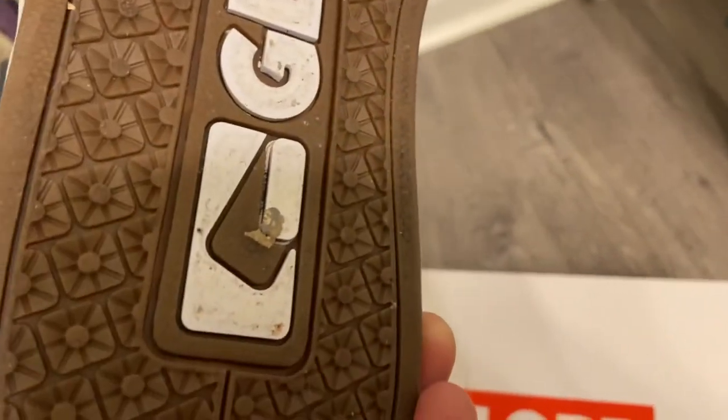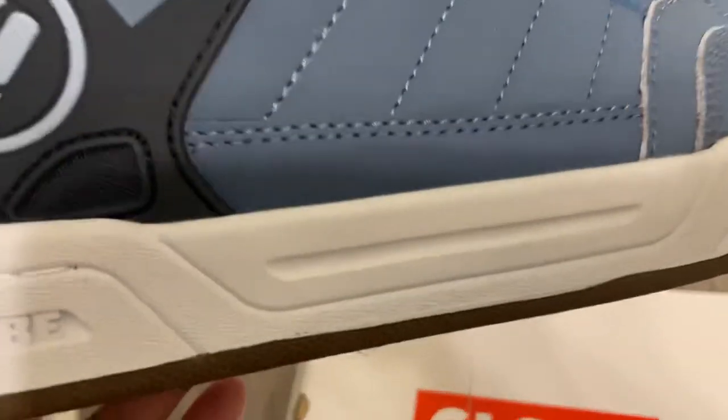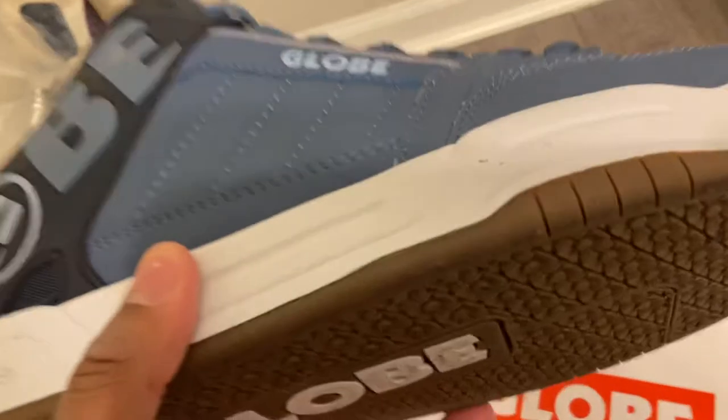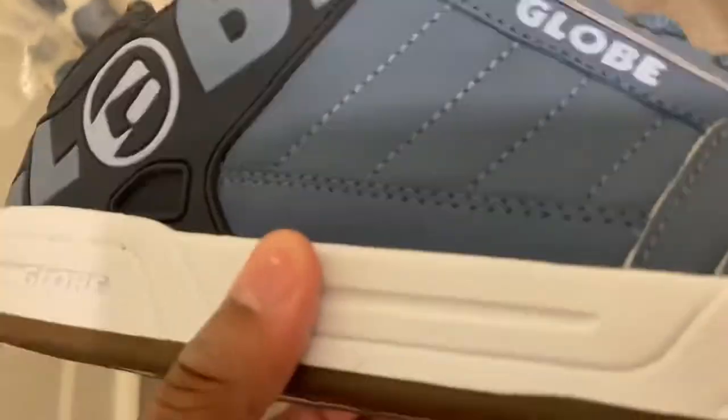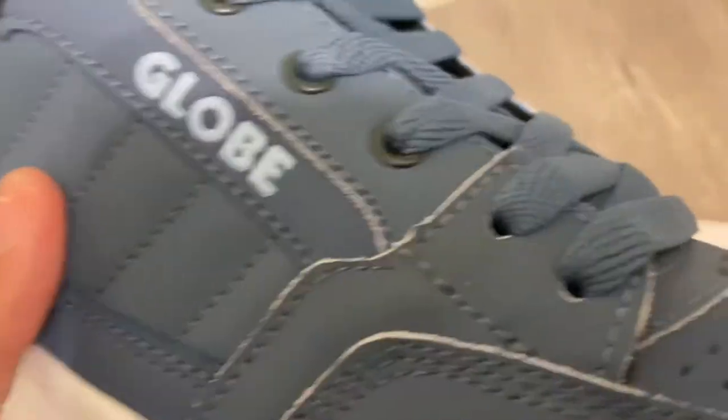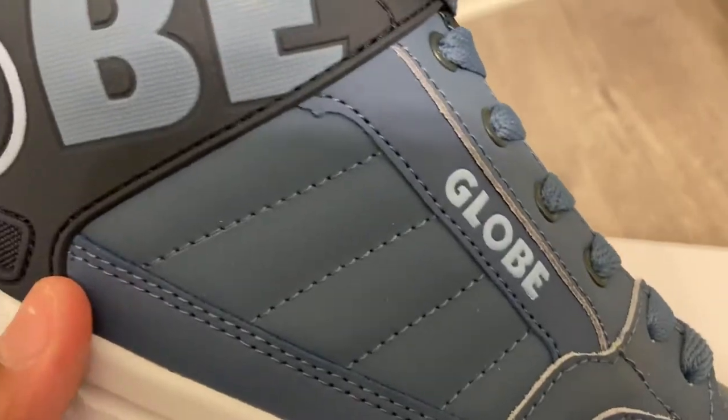The tread at the bottom is really nice. I've been wearing them and they feel good on the foot. They're actually lighter than DC Choreographics — even though they're chunky, they're just not as heavy.